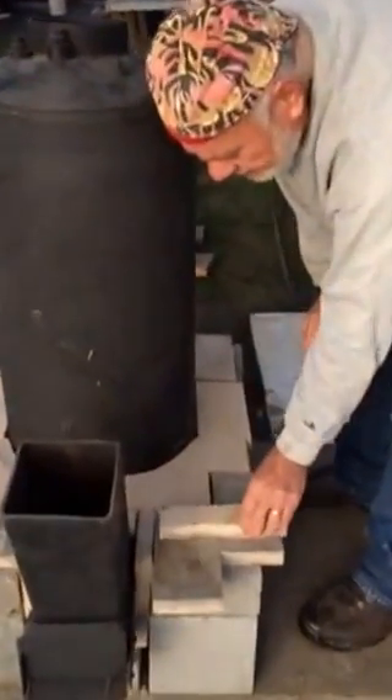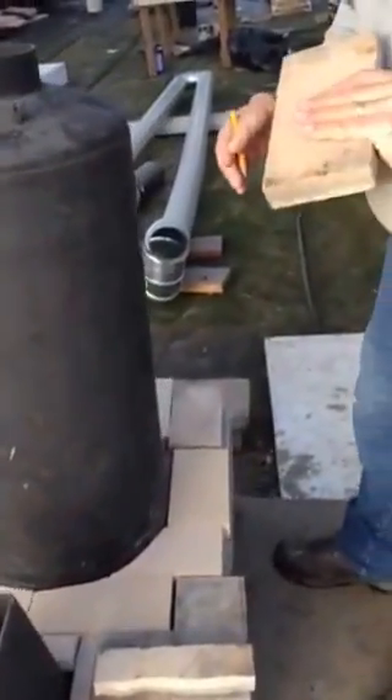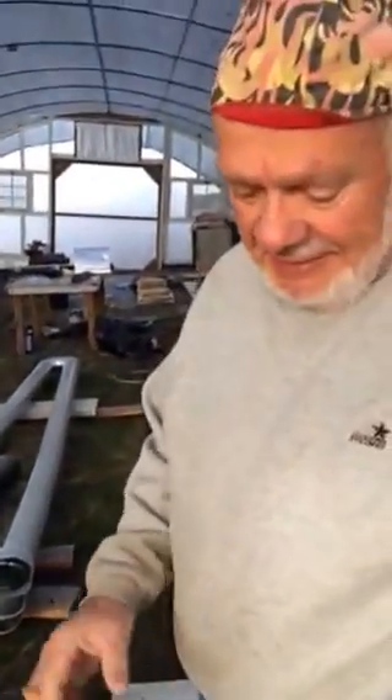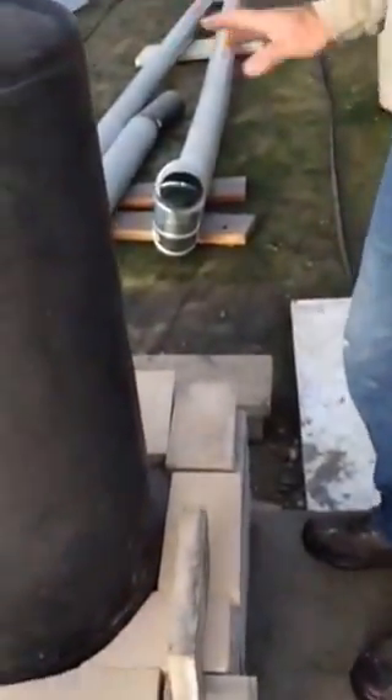I want to show how I've been cutting these fire bricks. They are extremely hard. I tried several different things — one of them was a jigsaw with a diamond blade on it, and it lasted for about two of these bricks, so ten or eleven dollars a whack. I've got a bunch of bricks to cut. Here's how I mark them — I've already marked this one but I'll show you how I did it.